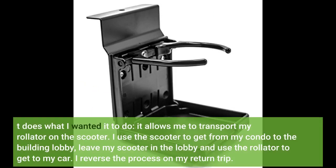It allows me to transport my rollator on the scooter. I use the scooter to get from my condo to the building lobby, leave my scooter in the lobby, and use the rollator to get to my car. I reverse the process on my return trip.